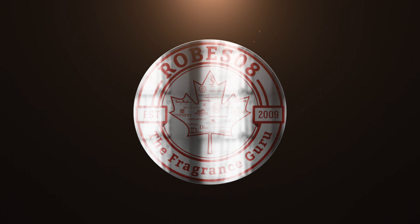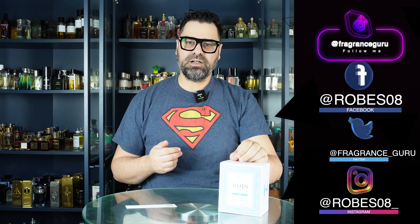Welcome back to the Robes Away channel. I'm your host Mark, and on the docket today we have an unboxing first impression video on the brand Boys 1920, and this one right here called Magia.